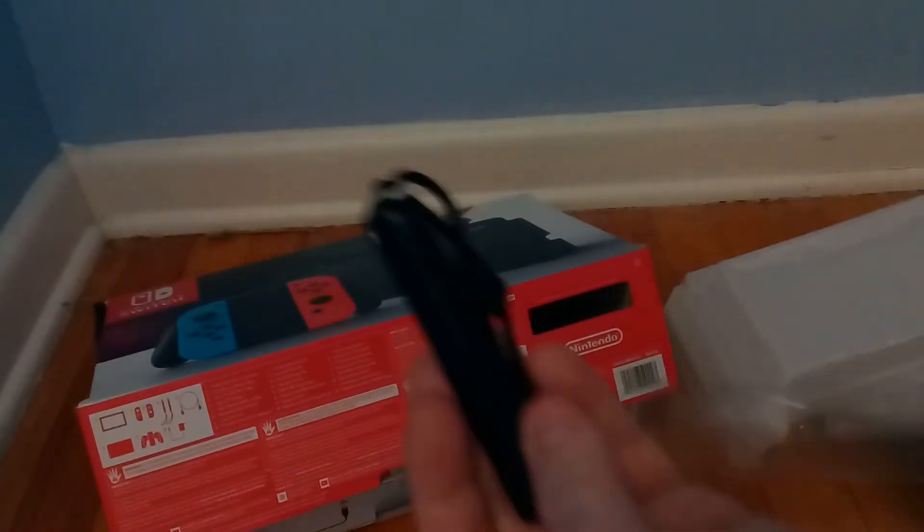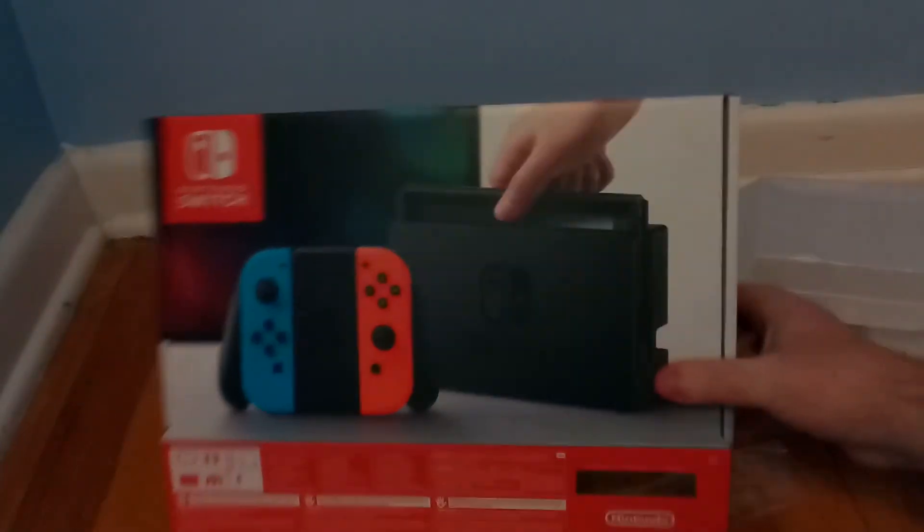So yeah, that just concludes the unboxing of my new Nintendo Switch game console. So far it looks pretty cool — we'll give you a review in the upcoming weeks. Hope you guys like this video.